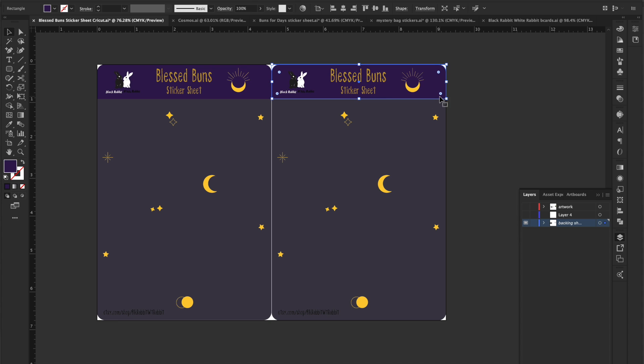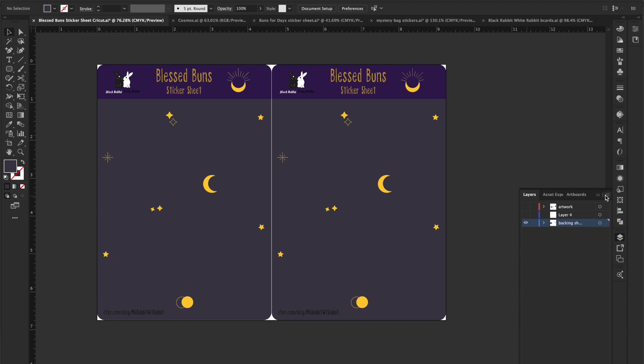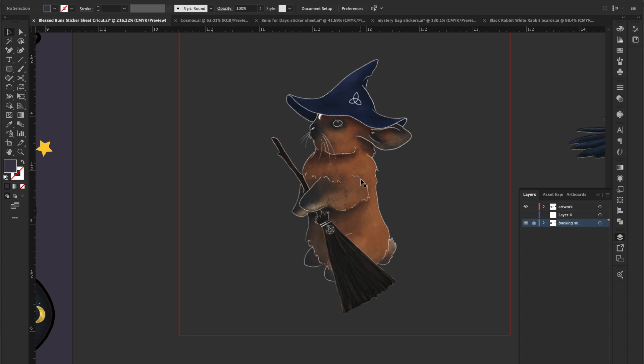This is literally just a rectangle with my text added. You can do them all on one layer, then set that layer as a template. With that layer highlighted, click the hamburger menu, scroll down, and select 'Template' — it will turn it into a template layer and lock it. You can unlock it if you need to change anything. Then you bring in your artwork — some I use vector designs, others are from Procreate exported as transparent PNGs, and I just drop them in.